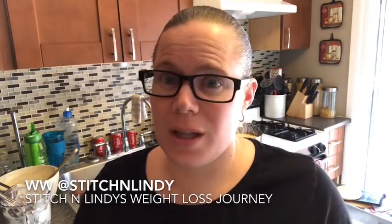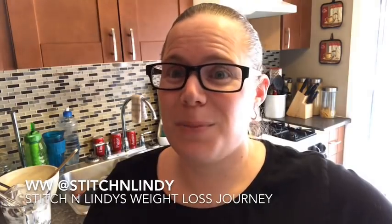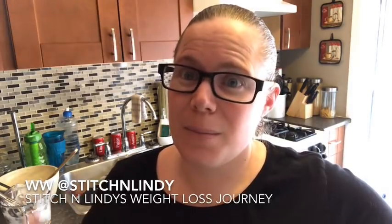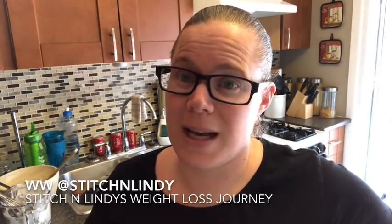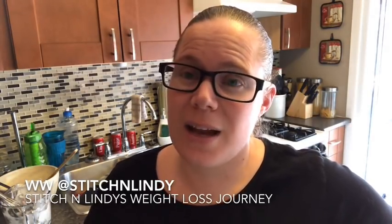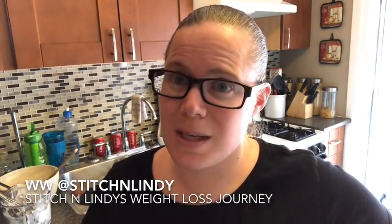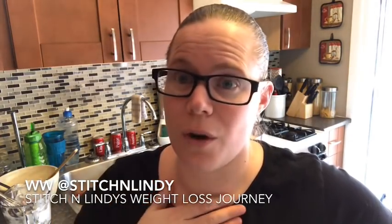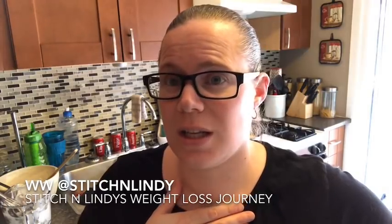I hope you enjoyed this recipe! If you like it, please give me a thumbs up, and if you haven't subscribed please do so. Tap the bell button beside the subscribe to be notified of any new videos. My handles are at the bottom — on WW Connect I'm at Stitch and Lindy. You can also follow my Facebook group, Stitch and Lindy's Weight Loss Journey, to see more of my journey and videos. Thank you for watching, I hope you have a great day!